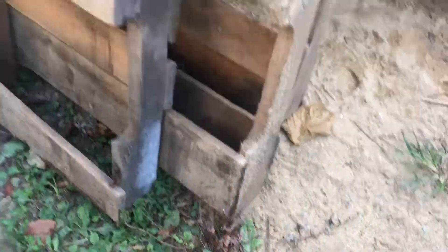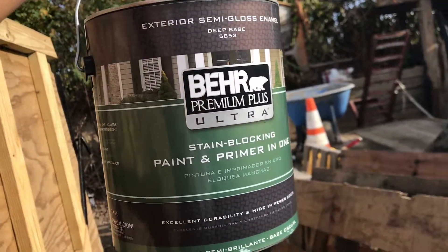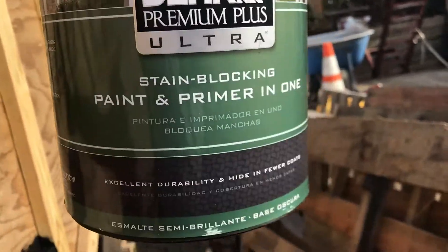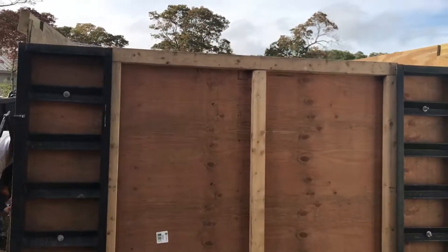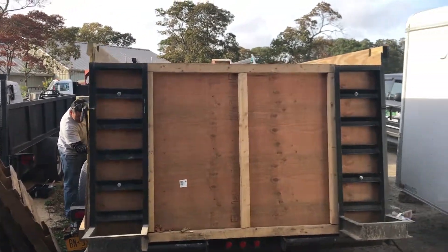I'm using this paint — this one from Home Depot. It has a primer. We still have to work here, paint this side of the trailer.